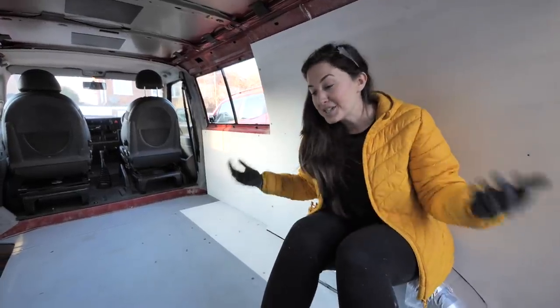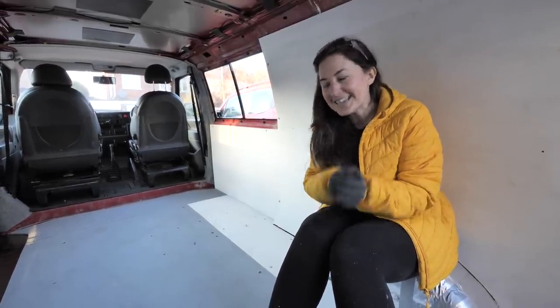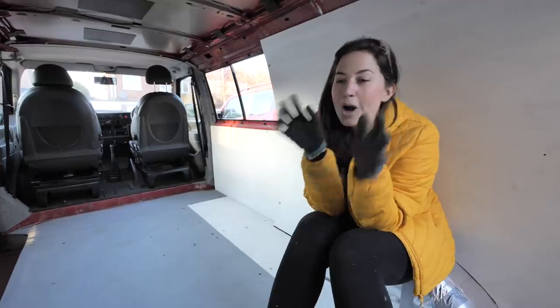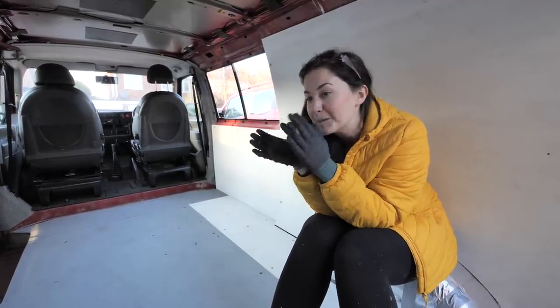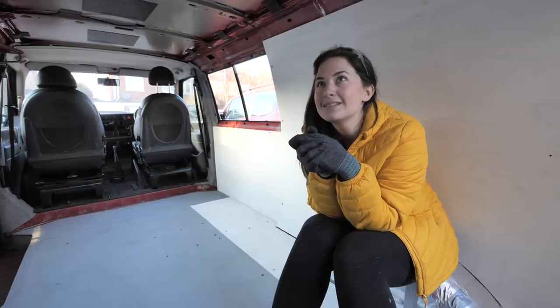Once the pop top is in, we're going to really push on — clad it all up and start to make it actually feel like a little home. Thank you so much for watching. If you liked the video or found it helpful, give it a big fat like. Don't forget to leave in the comments all the mistakes I made and how I could have done it better so other people can do a better job than I did. Don't forget to subscribe — beans out!